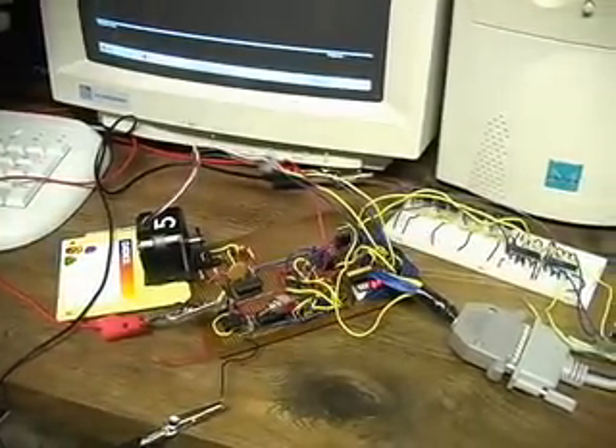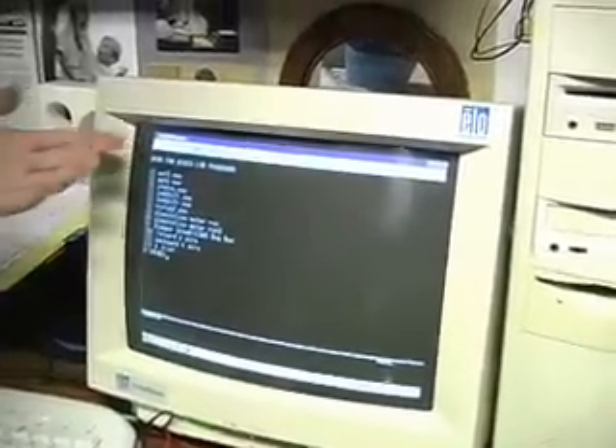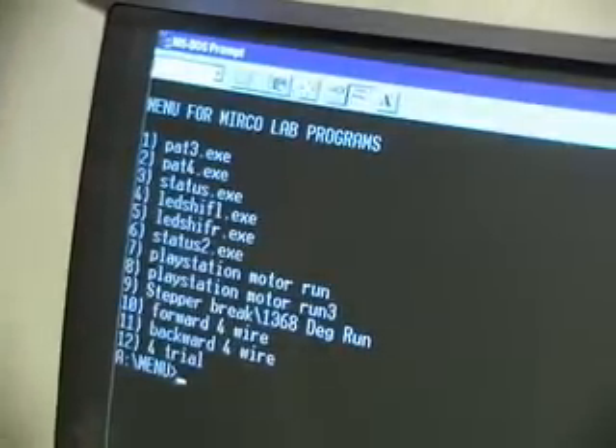I've written all of these codes using C from my micro class, and you can manipulate them. I can create batch files that will allow me to do many at once. I'll do a couple of examples here.